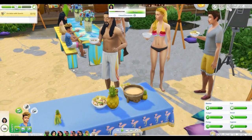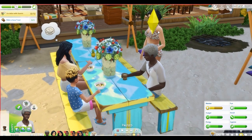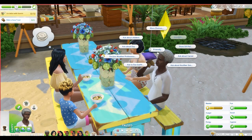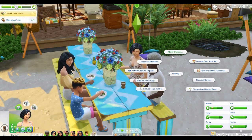There we go — make a kava toast. To do that, with a cup of kava in hand, select another sim then pick a friendly kava toast. Let's try that with his wife. I'm not seeing the interaction though. I looked through literally every single option and I don't see it. Can't make a toast. Maybe she can do it? Still no.